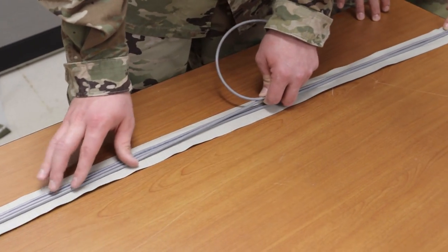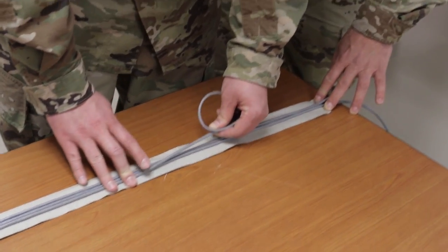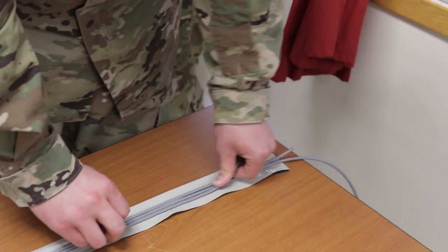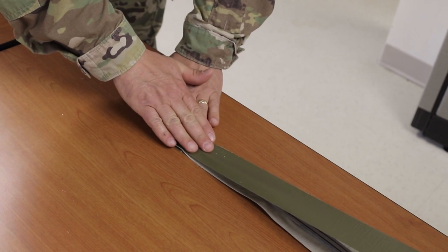Cut two 80 inch lengths of deck cord — three for security doors — and place one on each side of the 92 inch piece of deck cord. Ensure that the deck cords are tight against each other for the entire length.